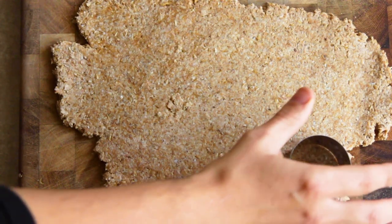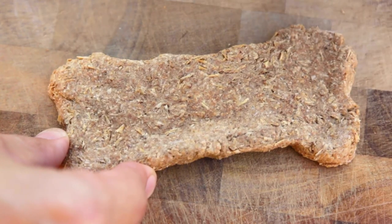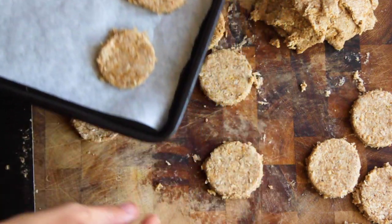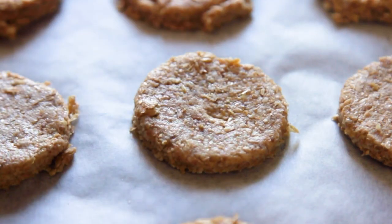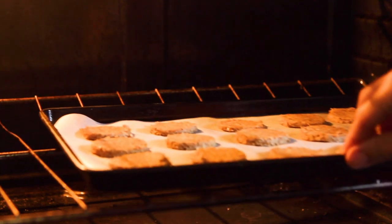Using a cookie cutter or knife, create whatever shapes you like. You can get creative and hand shape them as well. Next, place them on a cookie sheet and pop them in the oven. Parchment paper will help them from sticking. The treats need to bake for 30 minutes.